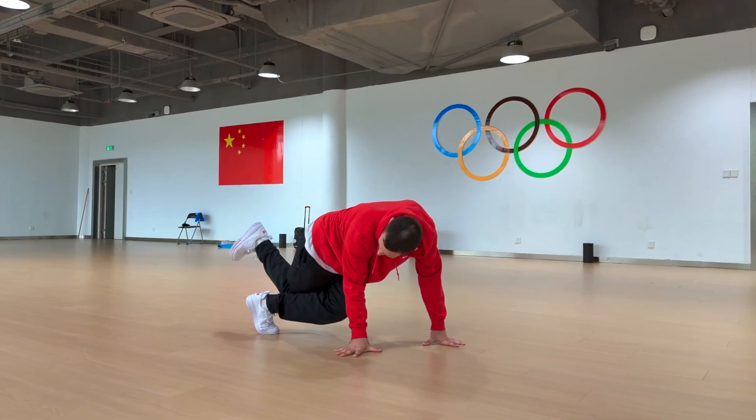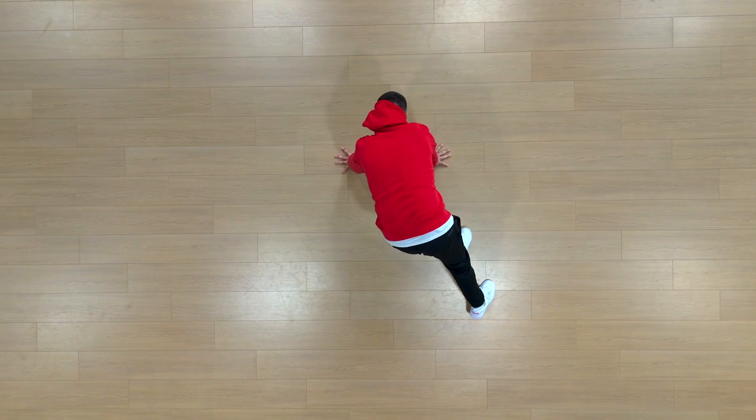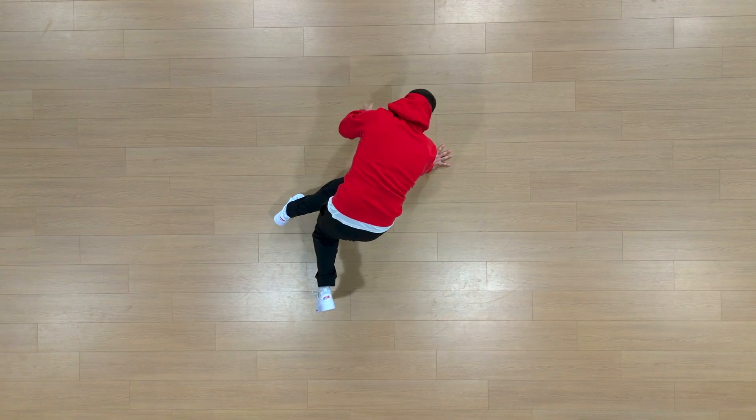To the music it looks like this: and 1, and 2, and 3, and 4, and 5, and 6, and 7, and 8. Executing your footwork to the beat just looks so much better, as you're using the music to amplify your moves, your shapes, and your forms.